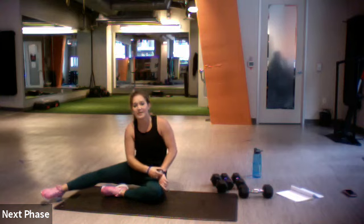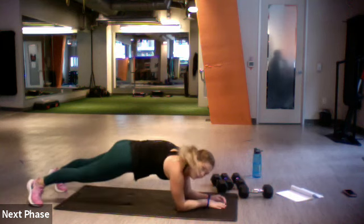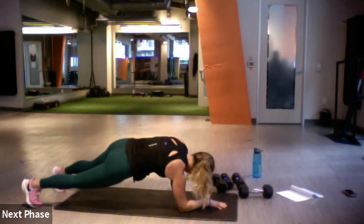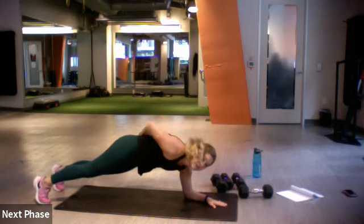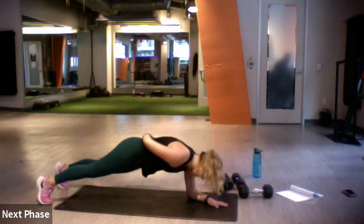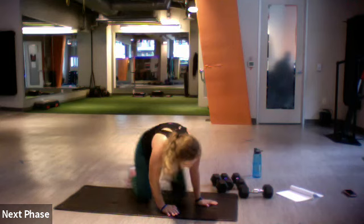One more time with our forearm plank, then we'll hit the other side. Here we go — ready for our plank, set, go. We're halfway — switch those arms if you want, or keep it on the same arm. We don't do these often, a little more difficult. Three, two, one — drop.